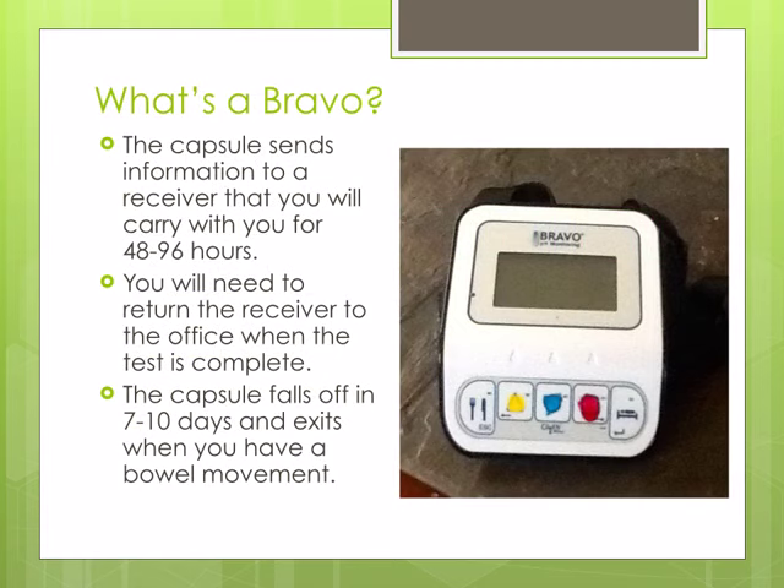The capsule sends the information to a receiver which is about the size of a pager. You will need to keep the receiver with you during the test. The test will last either 48 or 96 hours. The receiver will need to be returned to the office at the end of the study. The capsule will fall off after 7-10 days and will exit the body when you have a bowel movement.